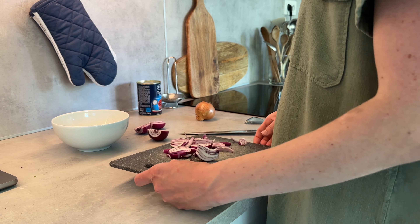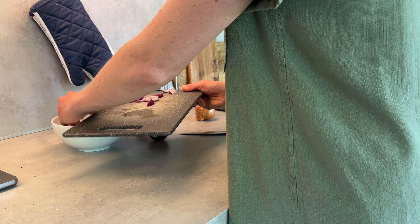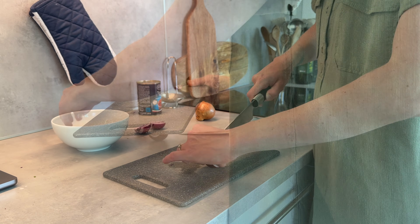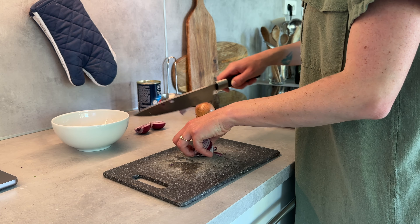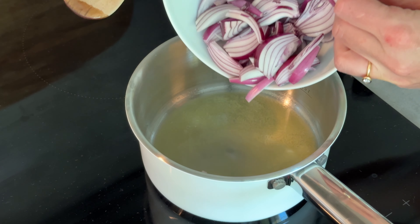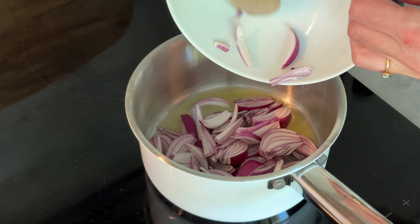I'm starting by cutting up some veggies. I have red onions that I'm going to caramelize in some balsamic vinegar — though what I bought was actually a balsamic glaze, so it was a bit thicker than usual, but it did the job just fine.